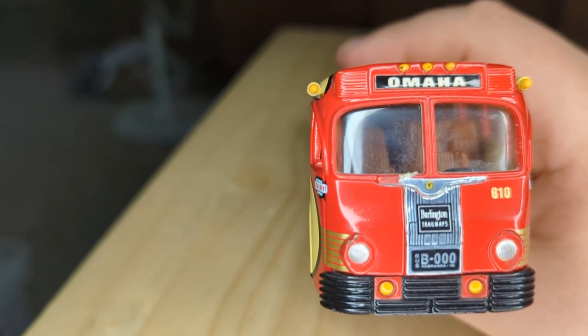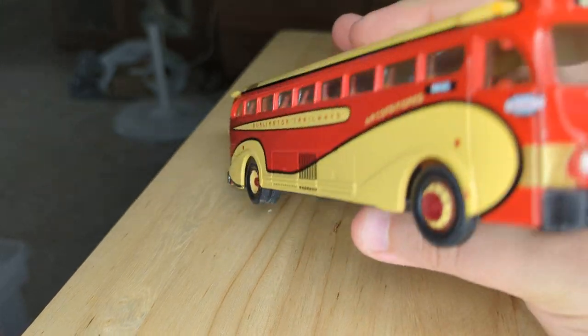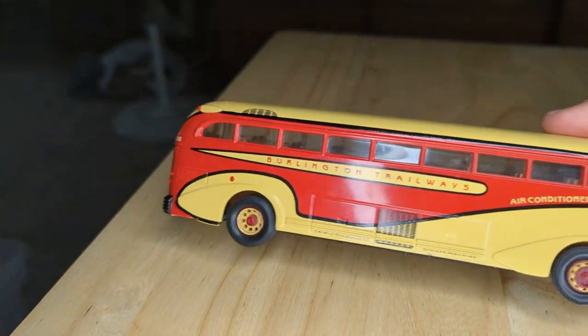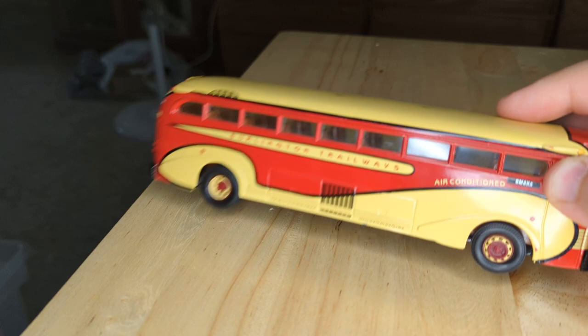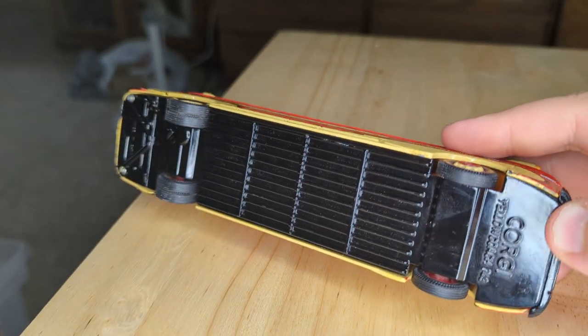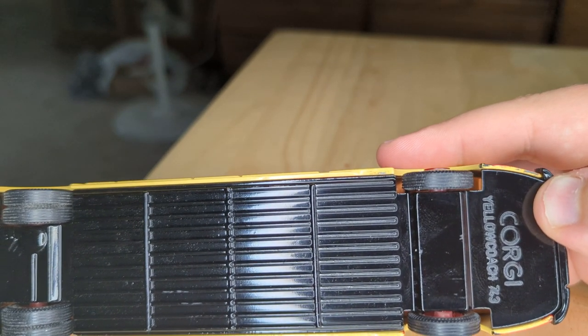This is a Burlington Trailways bus. It's solid — you can see it's all metal. When you spin the wheels, they go. You can see one side's going, and the axles are actually connected to each other. It's pretty high quality. The tires are rubber. It's a Corgi Yellow Coach 743.